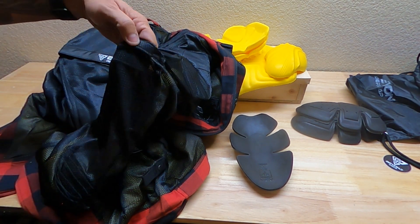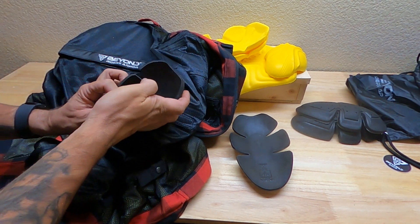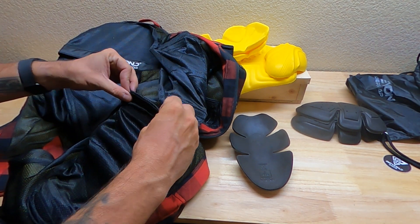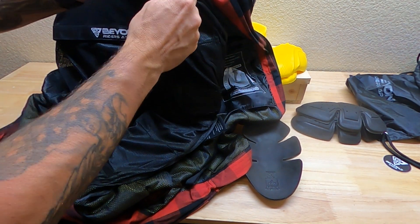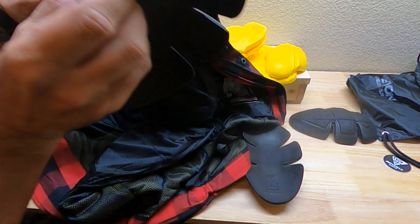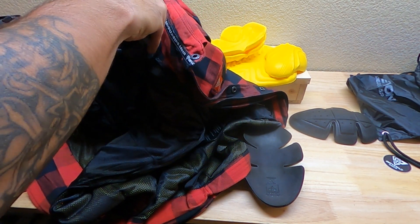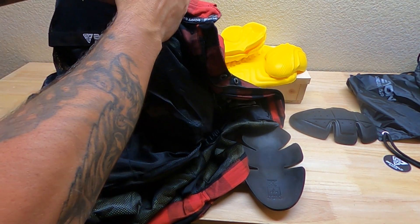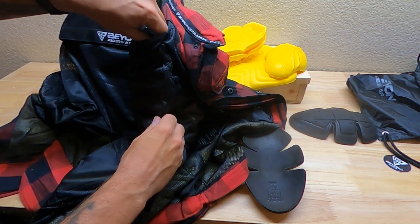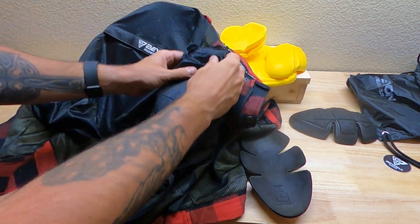Getting the pads in — I have to feed them through carefully. There's the elbow pad, and there's double velcro right here. It hangs up a little bit, but I'd rather it fit tight and not move around on my body. The pads need to stay in place; if they slide off your shoulder during a fall, you protect the initial impact but nothing after that — it'd be like wearing a helmet with no helmet strap.